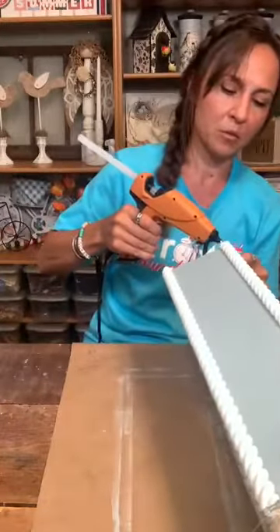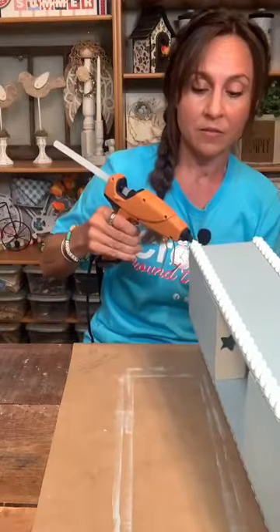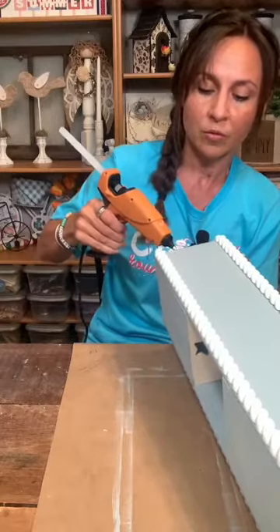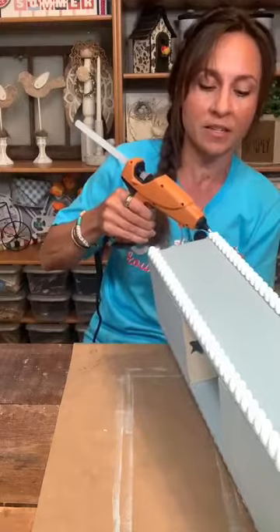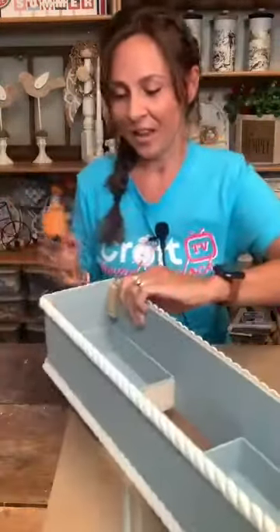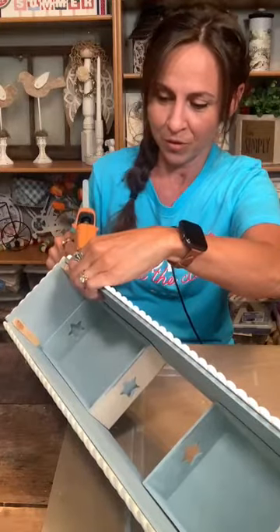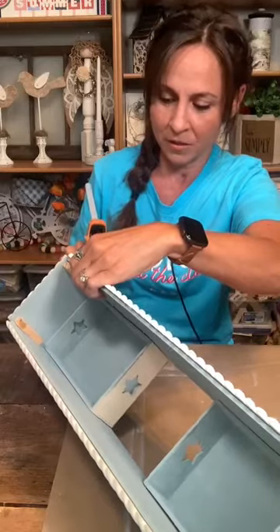I'm going to fill in this corner — this side is not good at all. But that's okay. Even the seams right here I'm going to fill in with hot glue, kind of like caulk — like I'm caulking this thing when you caulk trim. So we're going to do that, go right down the corner, and then I'll touch it up with some more blue so you won't even see the seams on the corners.